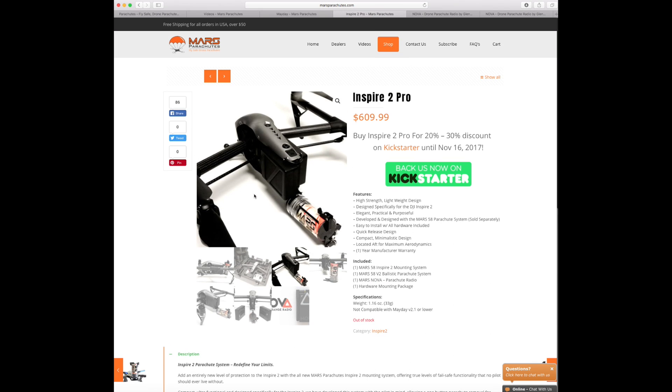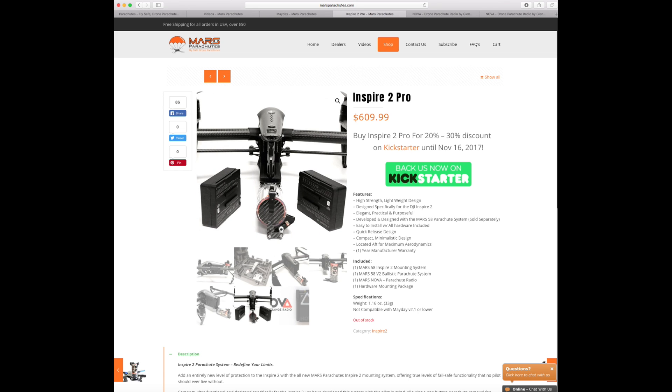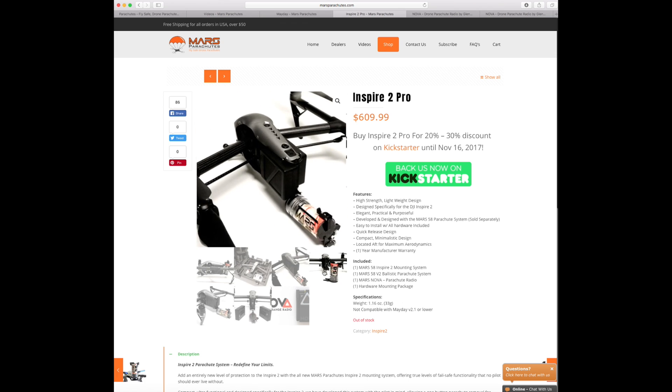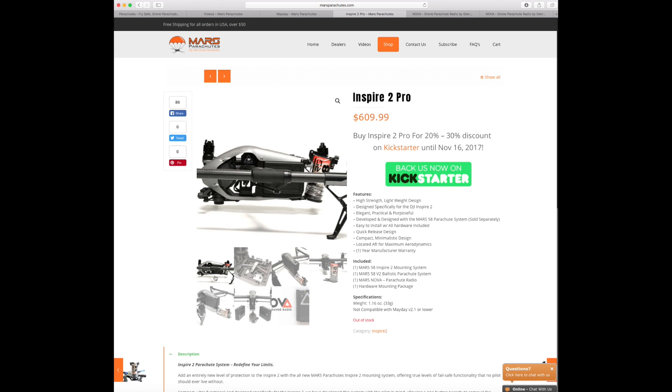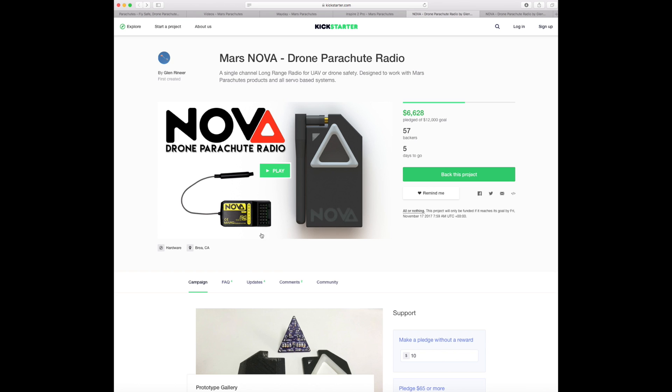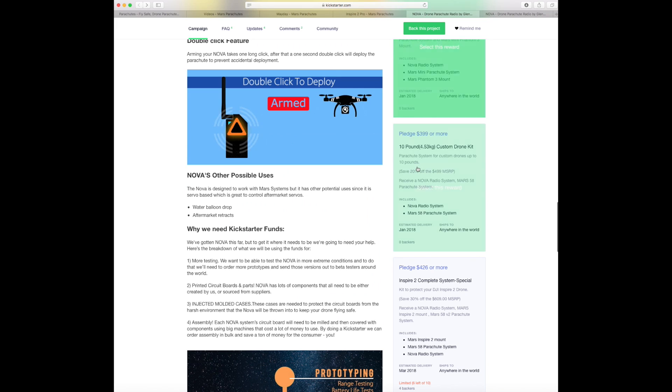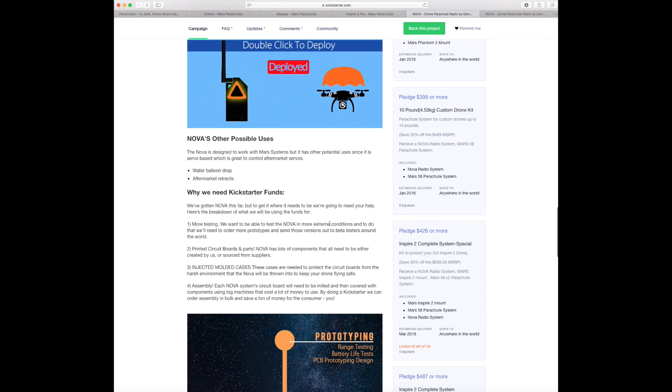Looking at the Inspire 2 system, they've mounted it on the back behind the battery with a flip-down system that gets it out of the way of the battery pack. It looks a really sleek system — it's a good position for mounting, not particularly in the way, and it sits at the back really well. For Inspire 2 users, this is only available through Kickstarter at the moment. The retail price will be $609, but for those who order it with the Nova radio system they are doing a deal.